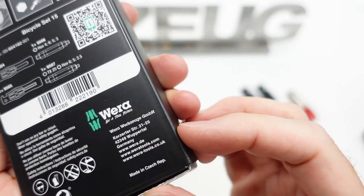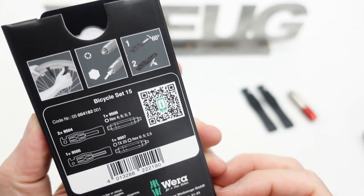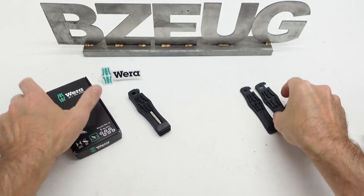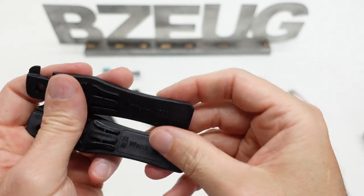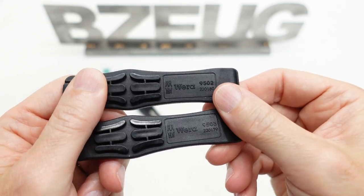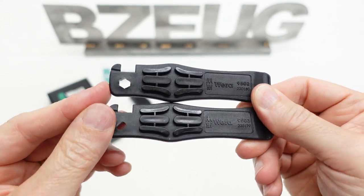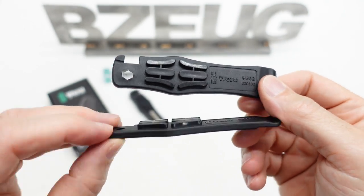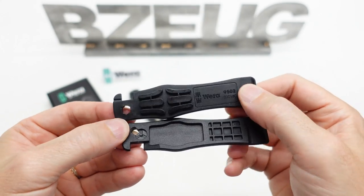This is made in the Czech Republic. It's a very interesting improvement on their old bicycle set. The old sets were part numbers 9502 and 9503. The 9502 had the hex adapter in it and the 9503 had the Presta valve adapter in it.